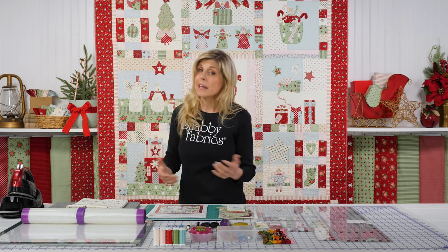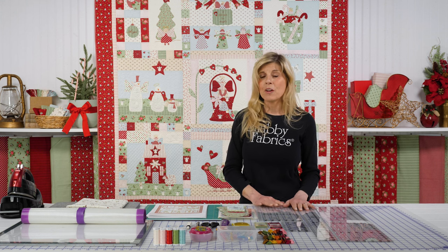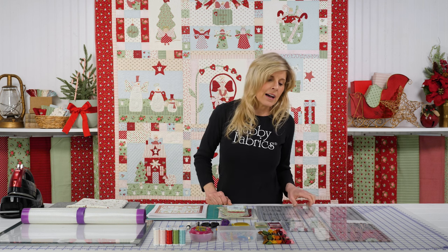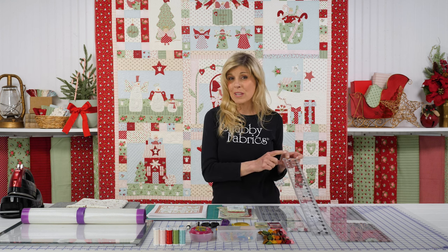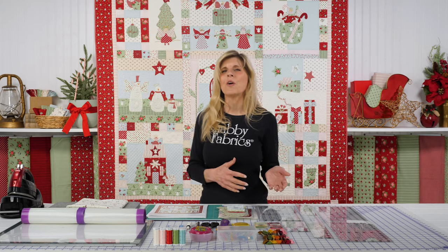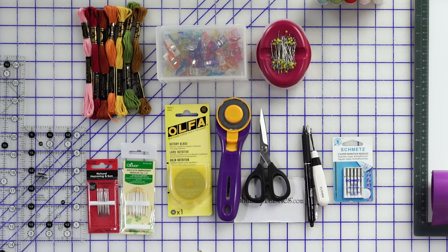Some other things to consider if you'll be joining us for this block of the month: rulers are very important for getting nice, precise cuts. I've got my 6½ by 24½-inch Creative Grids ruler, and the 2½-inch was really helpful on this one. Of course, some smaller rulers as well, a fresh blade, and all the normal things you know you'll need for accurate piecing. You'll also want a marking tool for marking that hand embroidery.